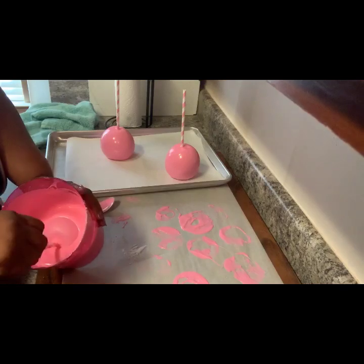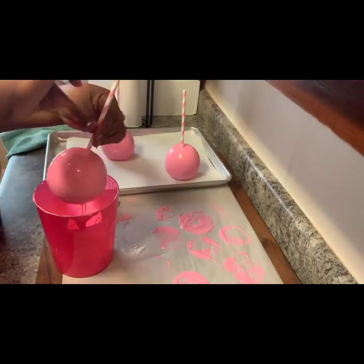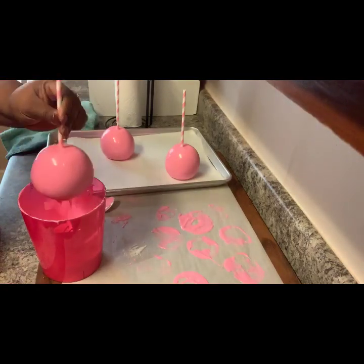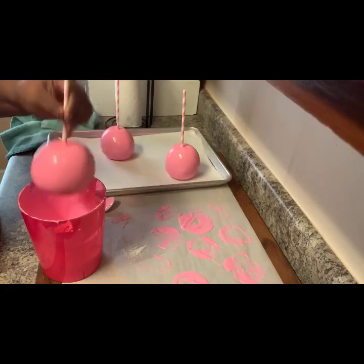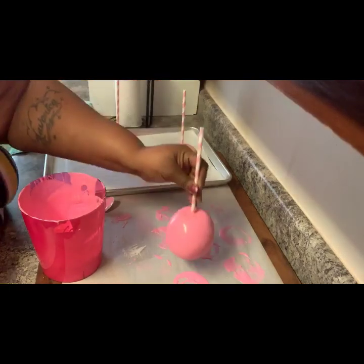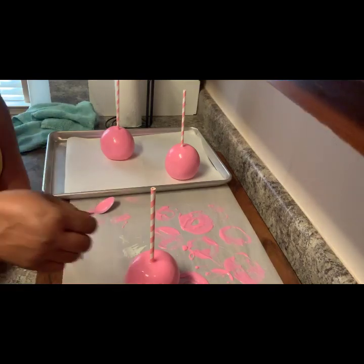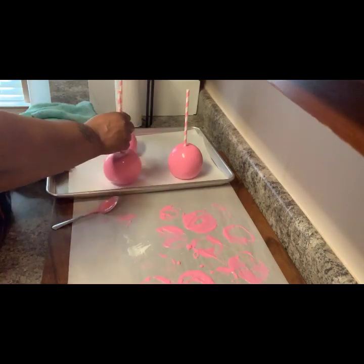Same with the other ones — I'm just shaking it off. You can see the air bubbles popping. I'm going to place it down here. You don't want to get chocolate all over your stick, just like with candy apples. Presentation is key and it does sell.